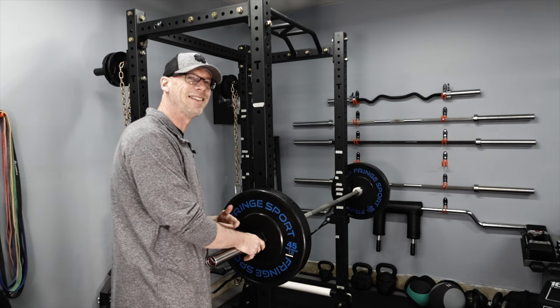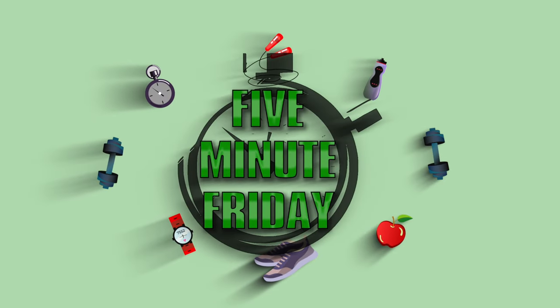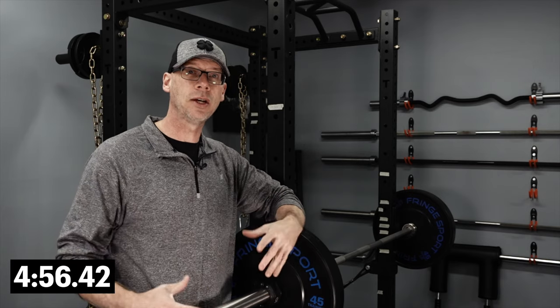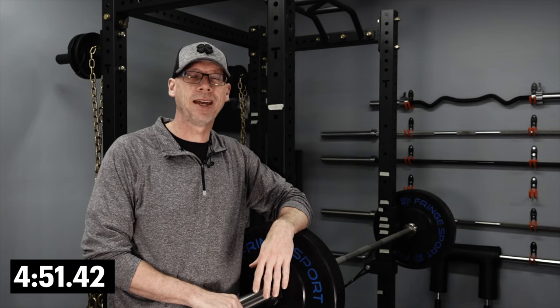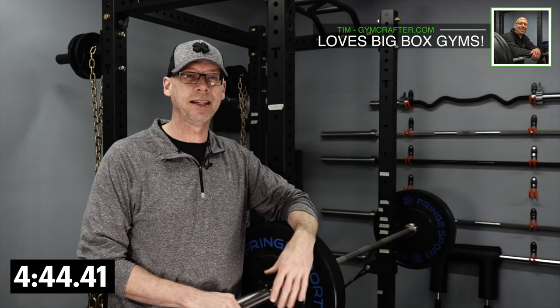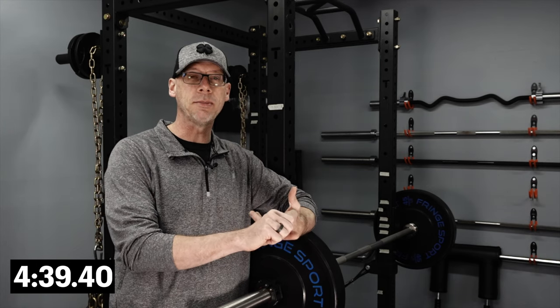Hey, welcome back to Five-Minute Friday, where we put five minutes on the clock to give you one amazing tip to make your gym just a little bit more awesome. I've trained at quite a few big box gyms in my life and I've got to be honest, I'm not a big fan of the commercial gym environment. There's a lot of big things I didn't like — didn't like the music, didn't like having to work out and wipe other people's sweat off of equipment.